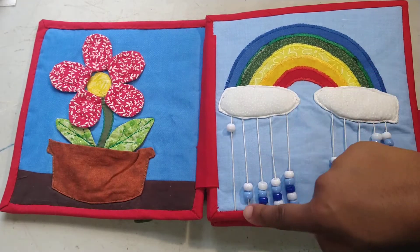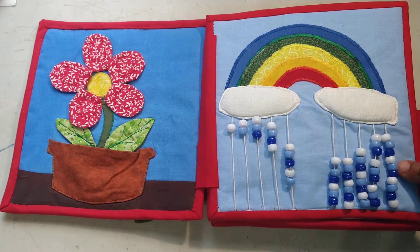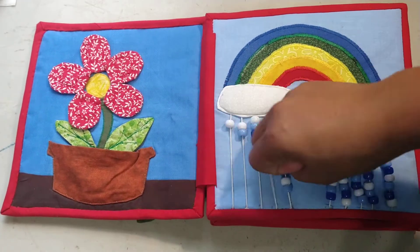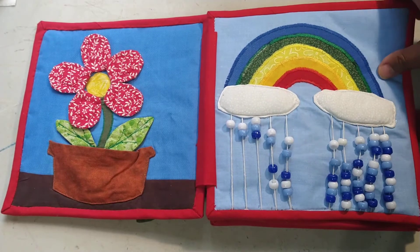This one is just counting beads — we've got the rainbow and the clouds, and my raindrops go up by one, two, three, four, five, all the way to ten. This is the only one I'm a little bit worried about — he might grab stuff and pull them off, but hopefully he won't. Just have to keep an eye on him with that.